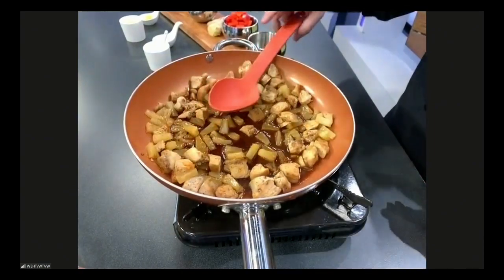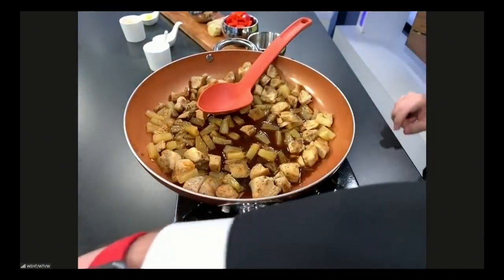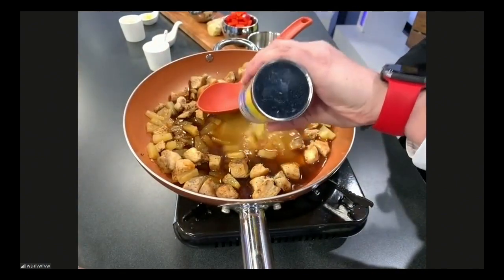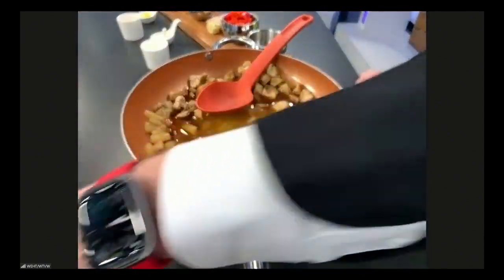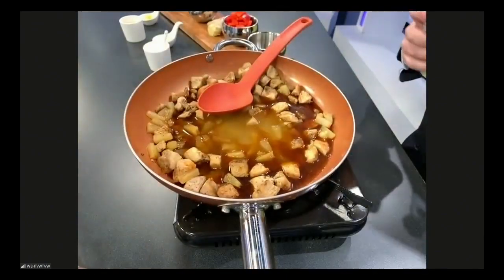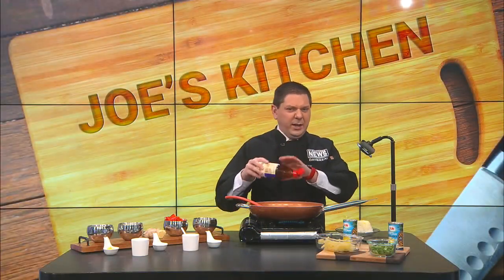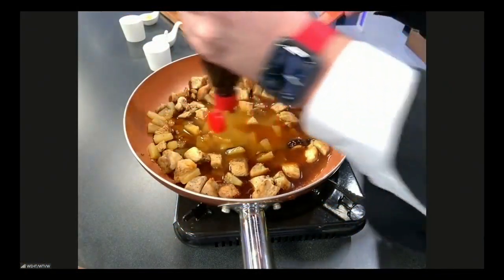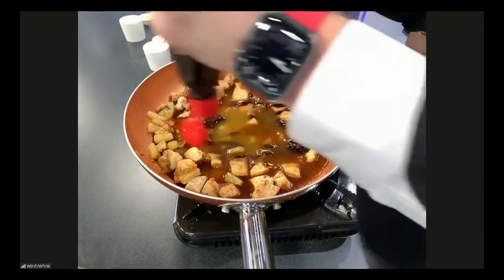For more pineapple flavor, we're going to do probably at least one can of pineapple juice — throw that in there. Hoisin sauce: sweet flavor, a little on the tangy side. There are all kinds of brands out there — this is just the one I've got. We'll do about half a cup of the hoisin sauce.